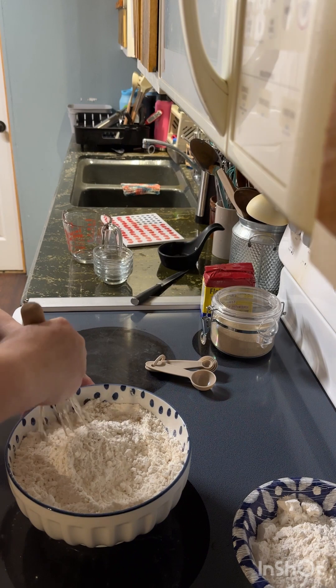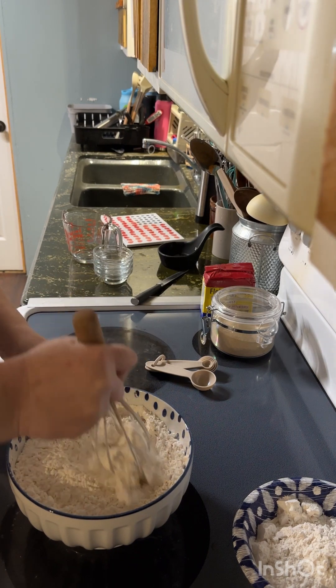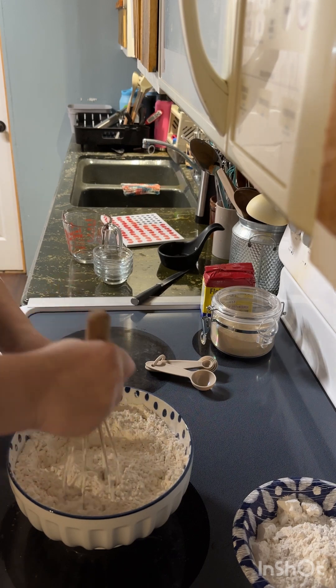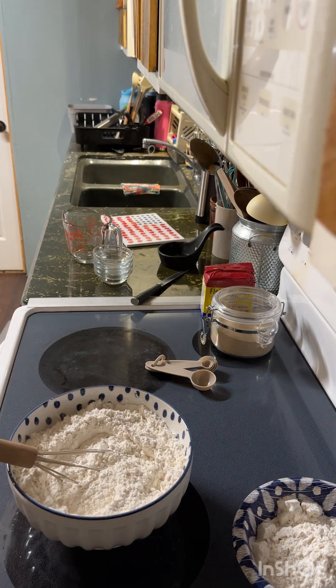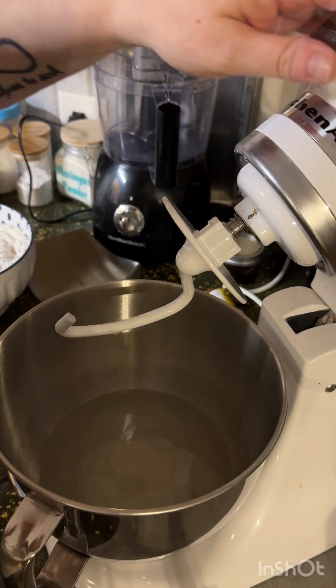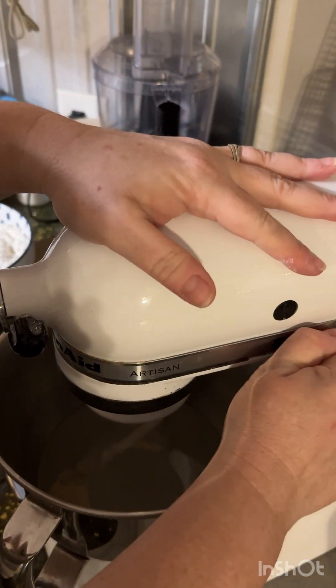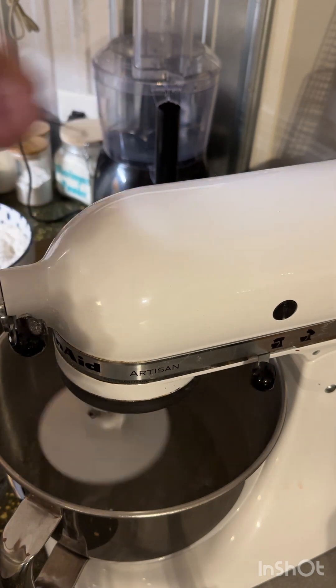I take my one and a half tablespoons of instant yeast and pour it in with the five cups of flour. I take a whisk and just kind of mix it in there — it doesn't have to be perfect. Then we're going to go over to the stand mixer. I'll turn it on and let the wet ingredients get a good mix, then we'll start combining the flour.